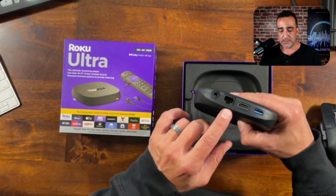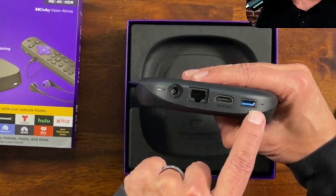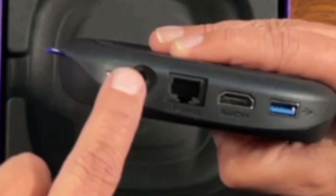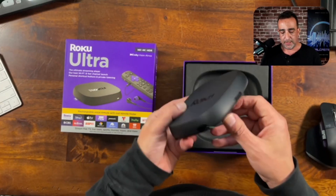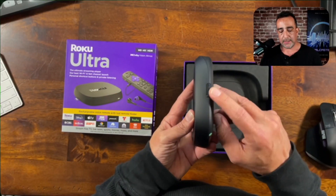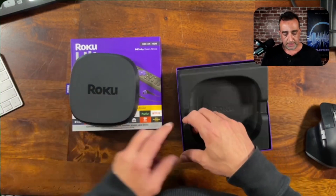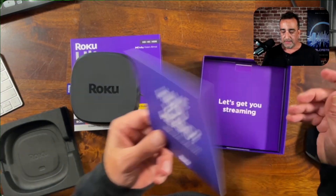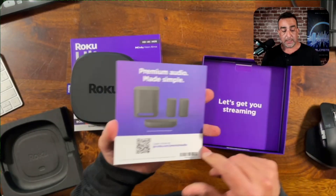It's a nice size device. You can see here we've got a USB-A port, we've got our HDMI, we've got our ethernet, and then we've got our power port. Over here looks like we've got a button there — that might be the power button. And Roku is doing audio too, which gets you streaming.